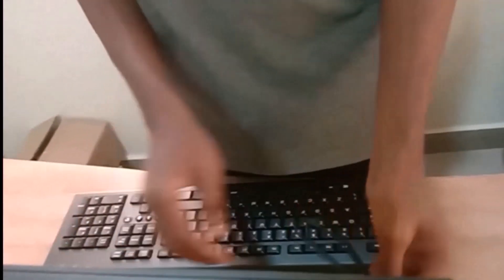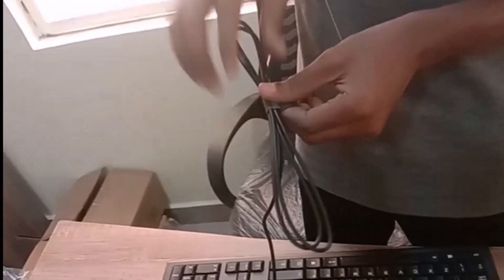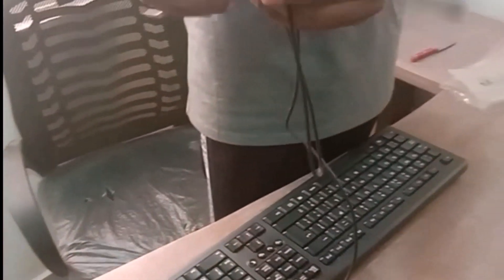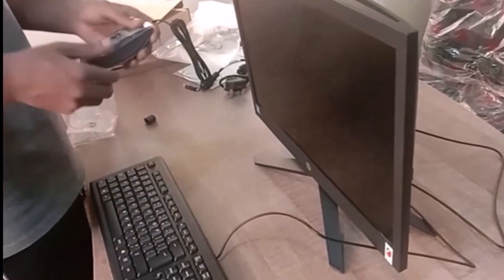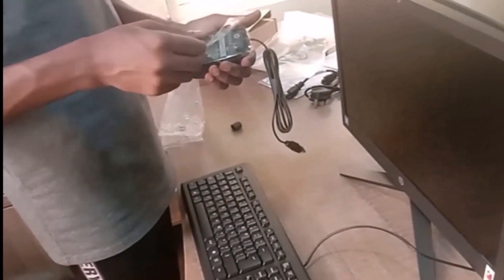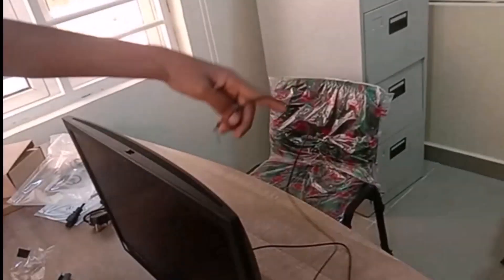Now we can see all the input and output ports. We have the keyboard right here — we're going to plug it into one of the ports. I'll also plug in the mouse into one of the ports. You can also plug in output devices like speakers, a flash drive, and so on — there are about four ports on this side.